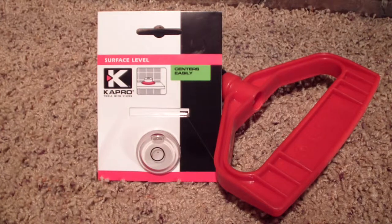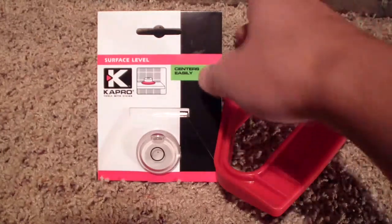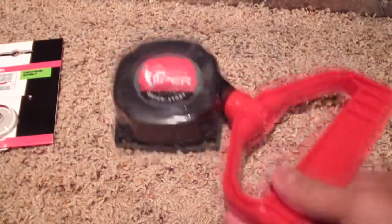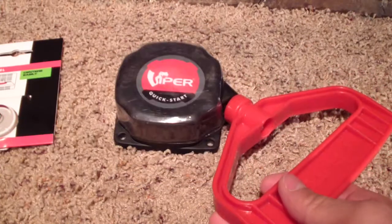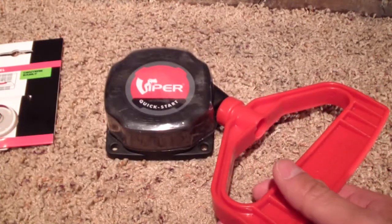I was watching some Vexilar videos, but this was really never emphasized. This is a freaking awesome idea for ice anglers that own any type of auger — power auger, drill auger, drill conversions, gas, electric, whatever.